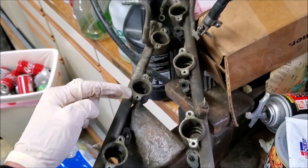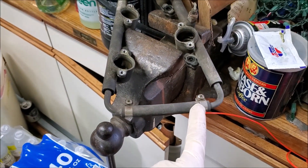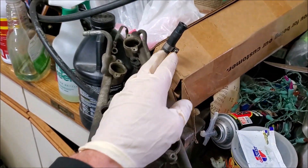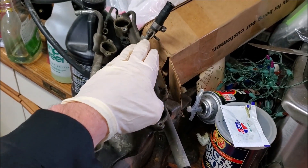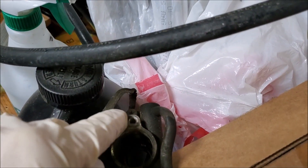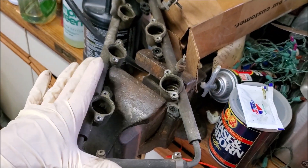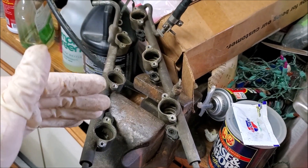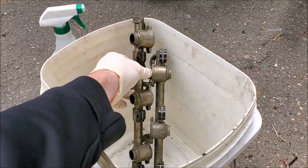Now that all the o-rings are out, I'm going to take off these fuel lines since I did buy the Z1 kit with all the upgraded fuel lines. I'm also going to take the ground off the back of the fuel rail, because I'm going to let the fuel rail sit in some Simple Green for a couple hours, then come back, hit it with a wire brush, and clean it all up.